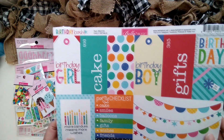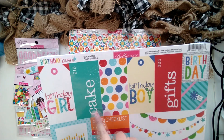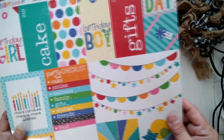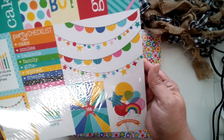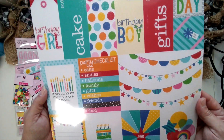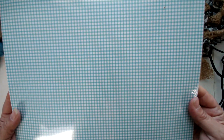'Daily Details' — these are your wonderful cut-aparts. The pieces up here can be for tags, or you can just leave them as accents. You can use these for your pocket pages or accents on your page, or in your cards. They call them daily details but they're basically cut-aparts — most people are going to cut this page apart. On the backside, you have a grid check in a bluish color.